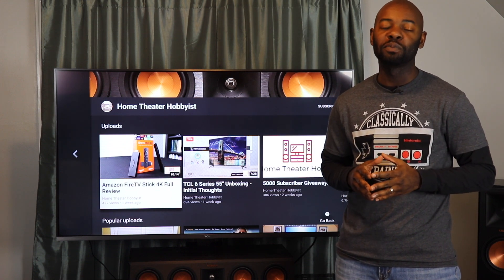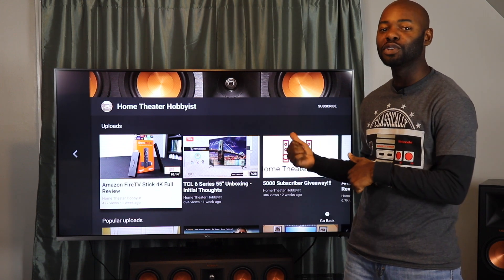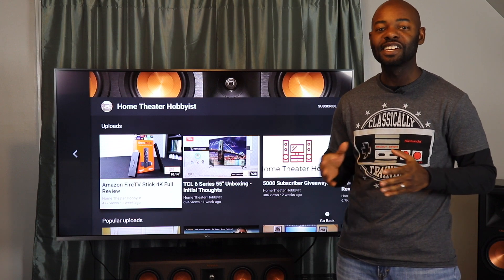What's going on everybody? Here we are. It's another week at The Home Theater Hobbyist and this week we have our review of the TCL 6 series. So let's get to it.